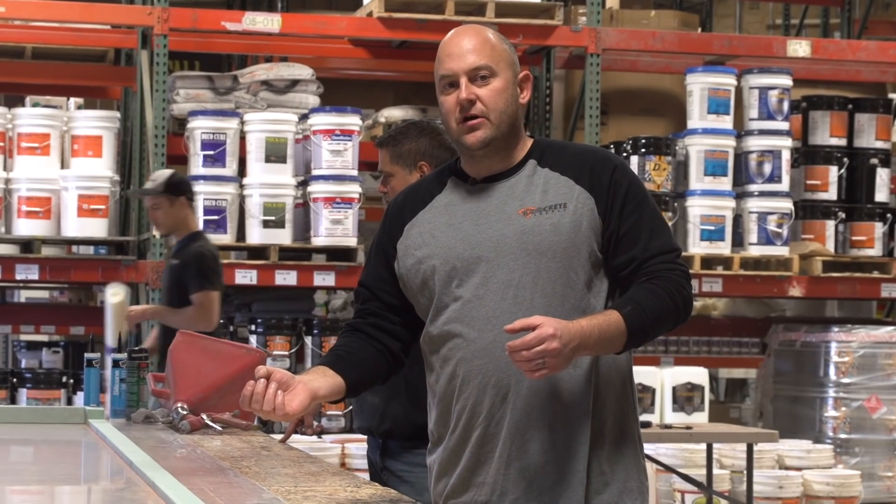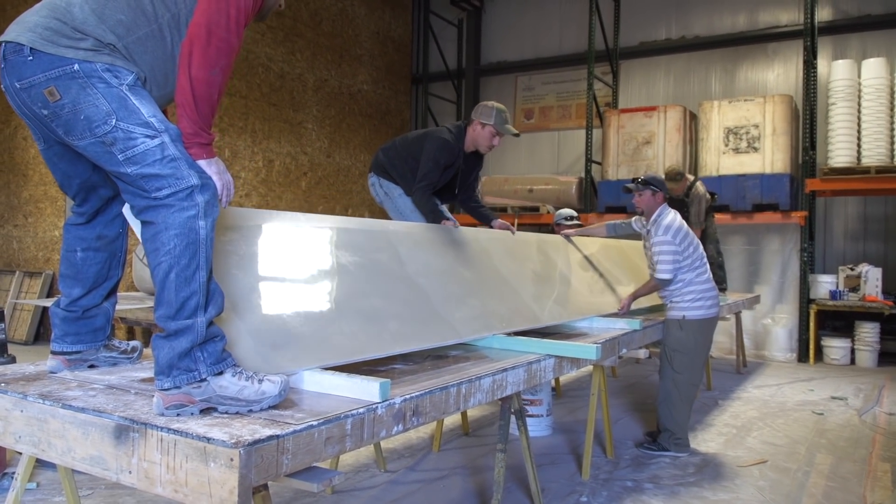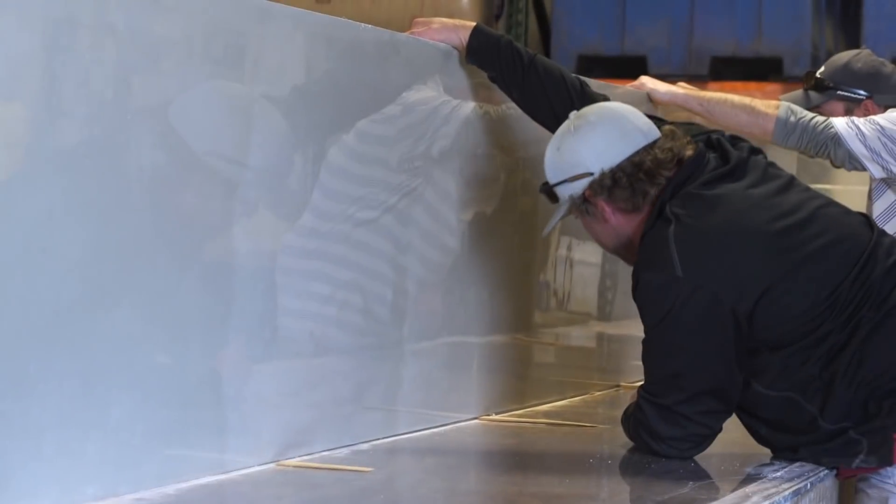This casting mat is very, very smooth, and when you spray the GFRC on it and flip it over, it almost looks like glass. That's how smooth this can make the concrete countertop.